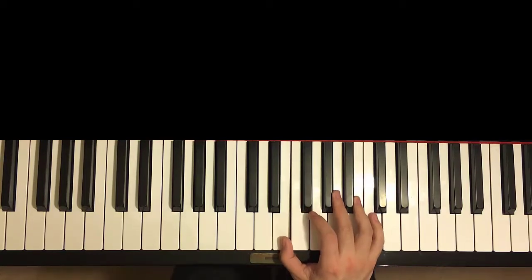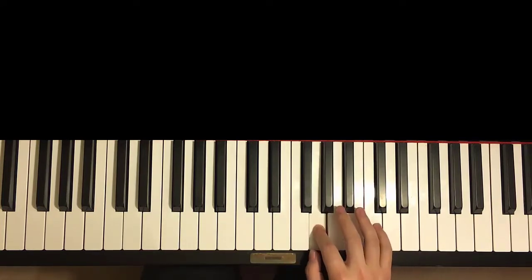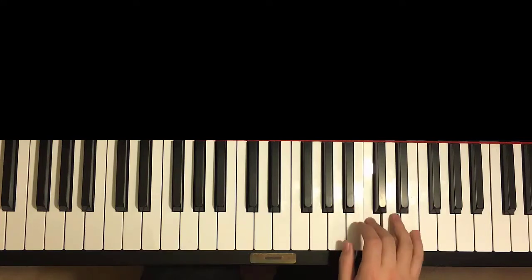Again, you see a pattern going on. We have like a six-note pattern — like this A, B-flat, A, G, A, G. That's the pattern for you to remember. And then A, C, E.